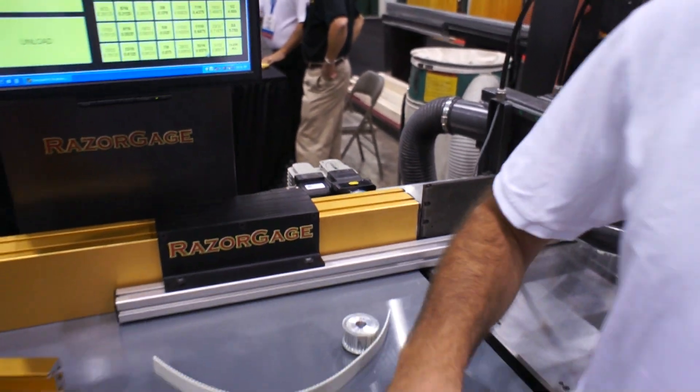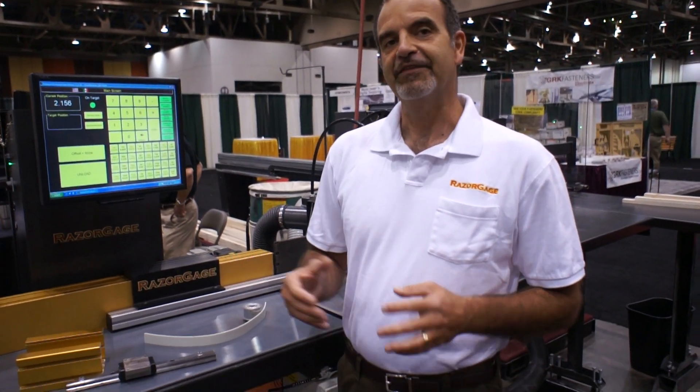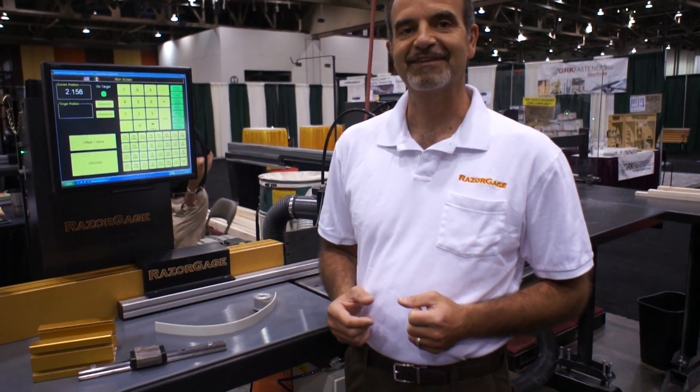By minimizing backlash throughout the whole system, we're able to maintain accuracy. And that's the difference, mechanically, between the Razor Gage and the competition. Thanks a lot.